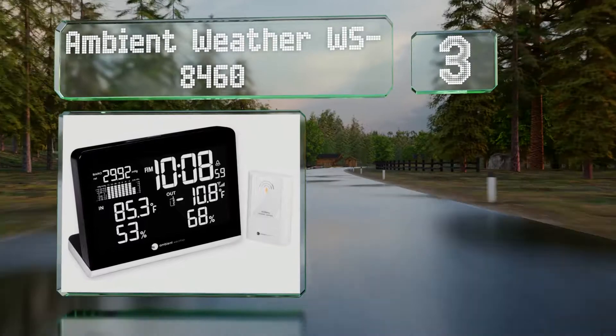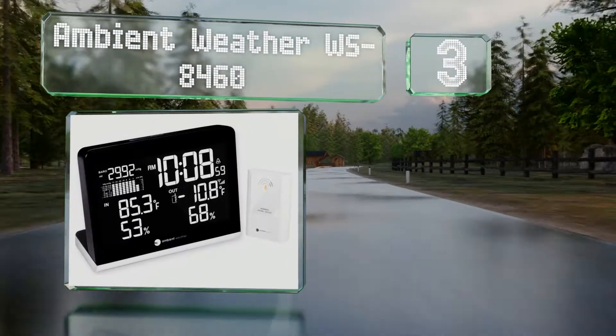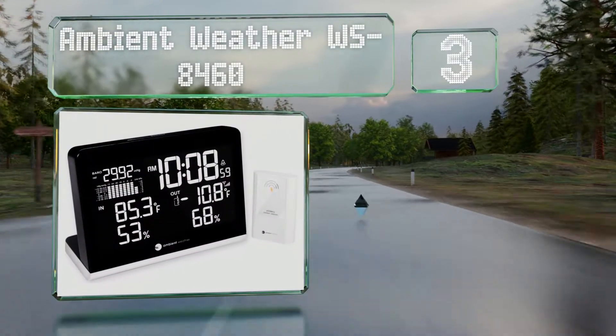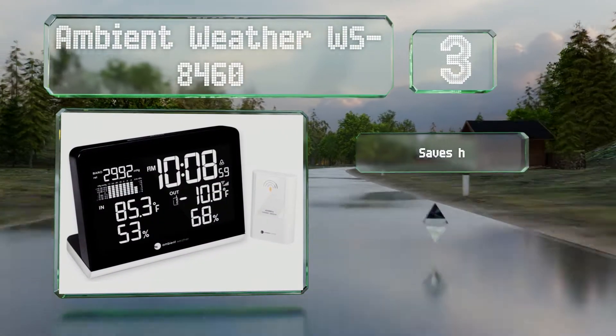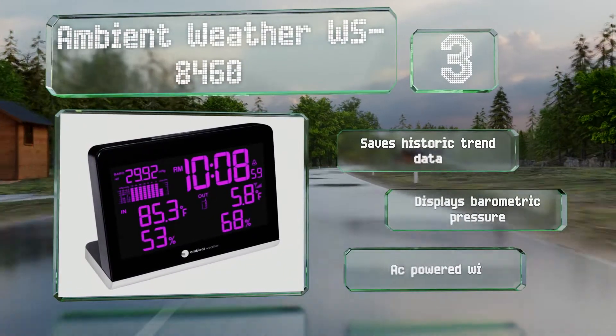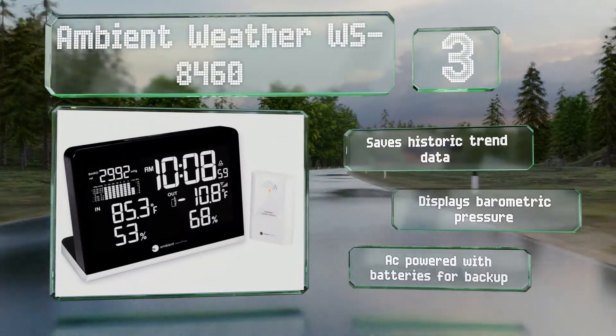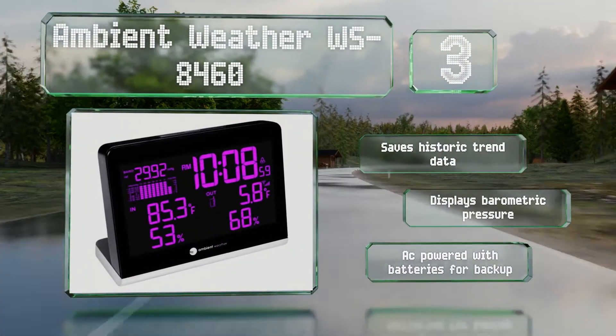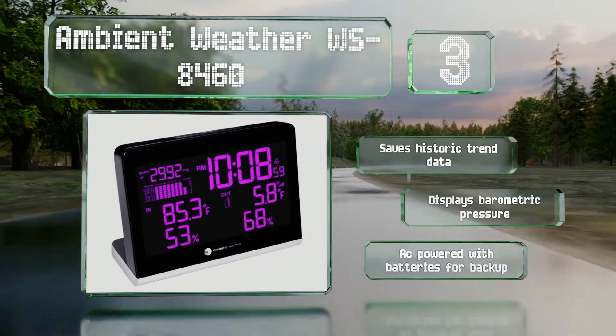Nearing the top of our list at number three, the Ambient Weather WS-8460 boasts an easy-to-read screen with large characters that can be set to any of 256 colors. It comes with a wireless sensor that can be placed outside your home or wherever you'd like to measure the temperature remotely. It saves historic trend data and displays barometric pressure, and is mains powered with batteries for backup.